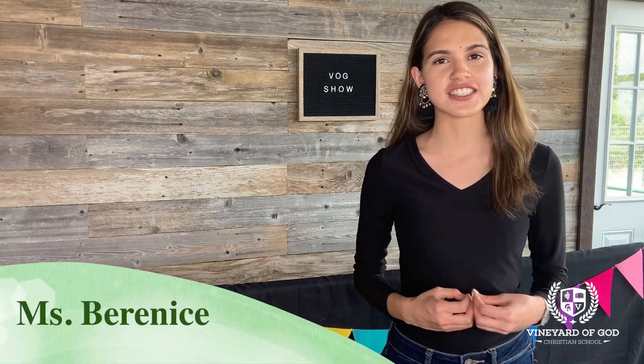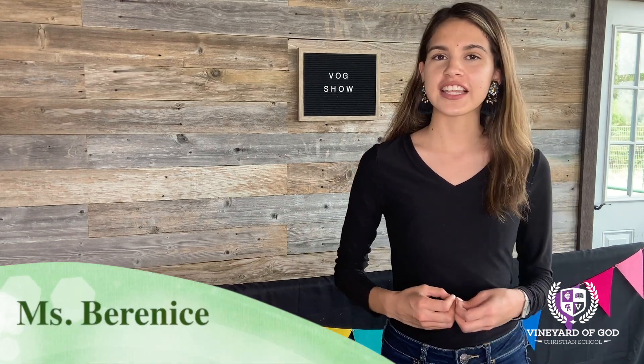Welcome to another VOG show. My name is Ms. Bernice, and today we'll be learning our seasons in Spanish and in English. Let's begin.